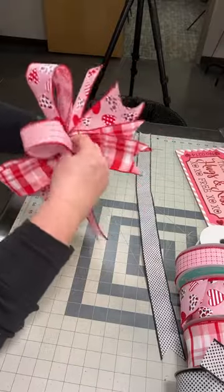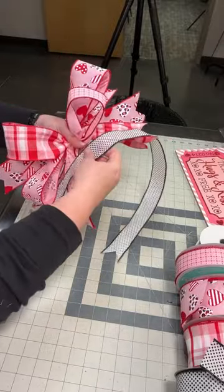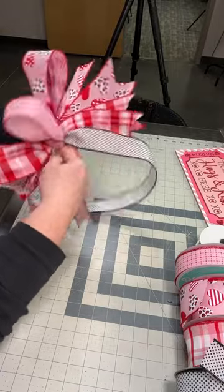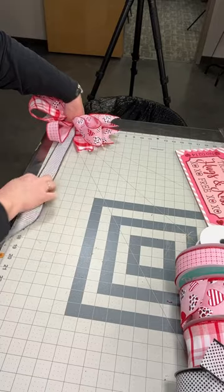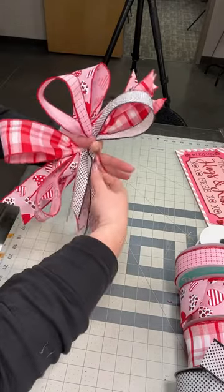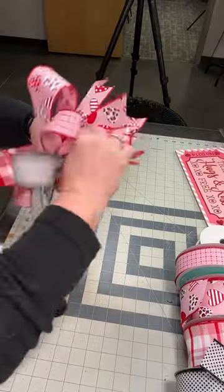We've got that one and we're going to do the same exact thing, reverse. You're reversing so that you get the even amount of streamers all the way around your bow. Pinch and pleat — looks like this one was a little longer.